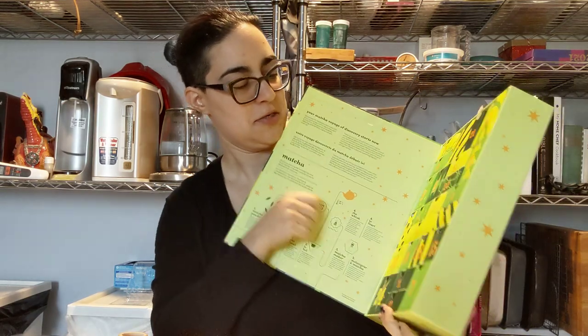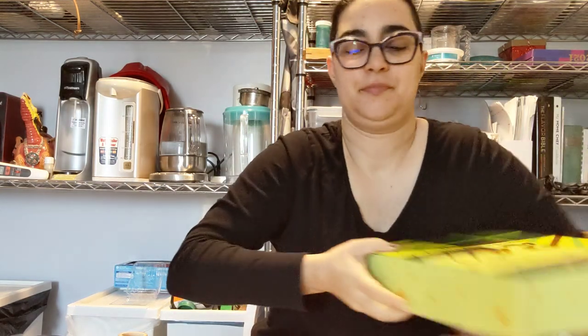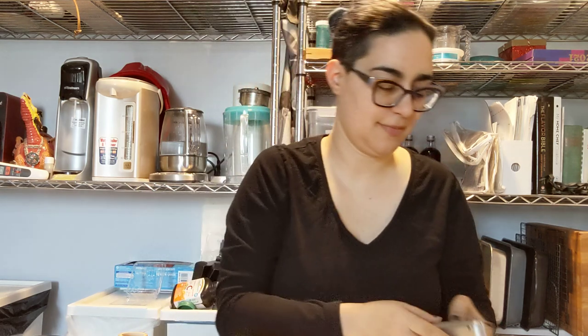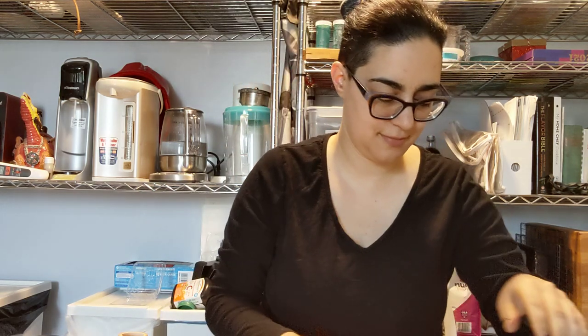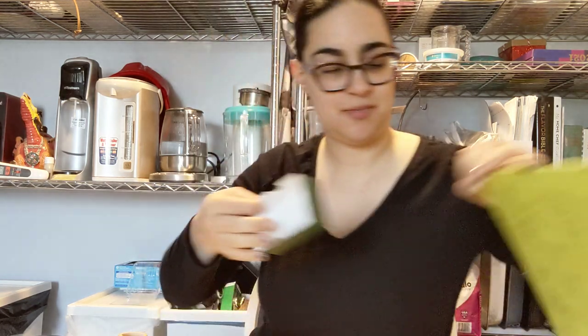All right, we're going for day 11 on the 24 days of matcha from David's Tea. It is wild honey matcha. This one's 16 grams — they put a lot in there. I'm fairly certain I've had this one before.